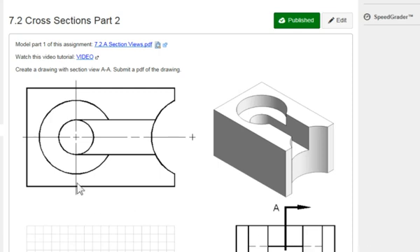In this video, I'm going to show you how to create this part. It's Part 2 in Assignment 7.2, Cross-Sections.